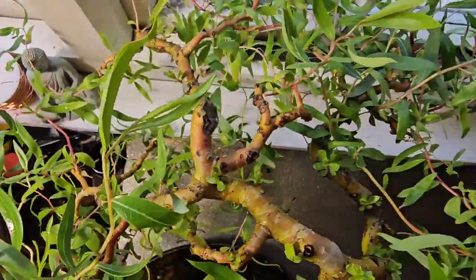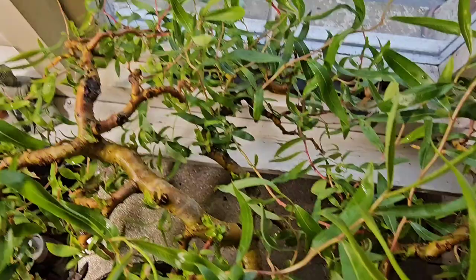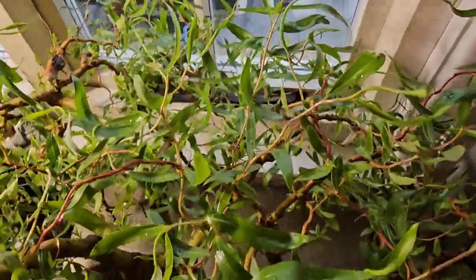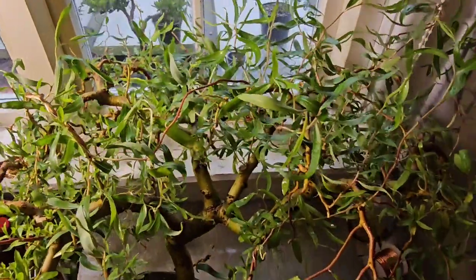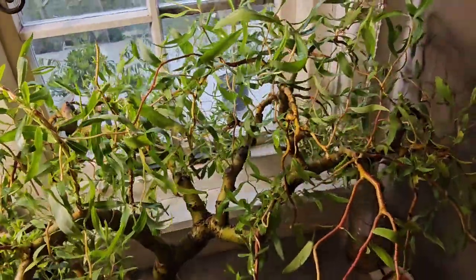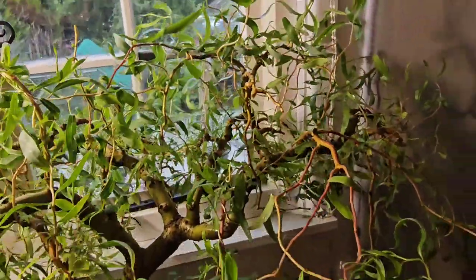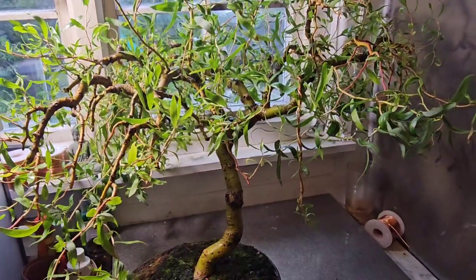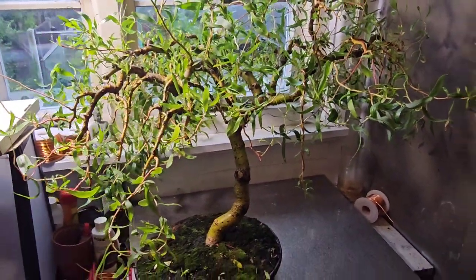I still think some branches still may die, but I'm confident the tree's going to flourish now until October when it gets cold, and then hopefully the branches will harden up enough that they will last through the winter. Don't forget to like, share and subscribe. Gizzy Greenfingers.